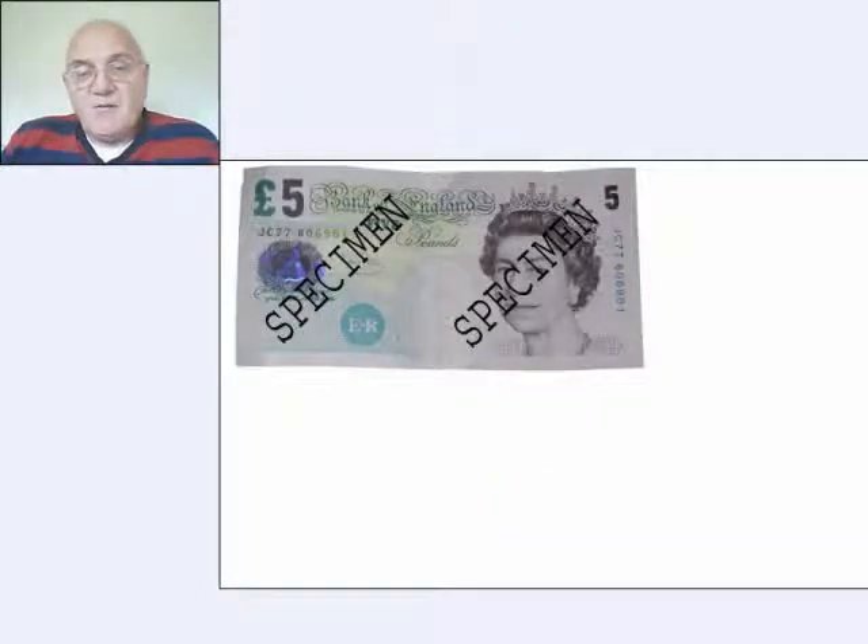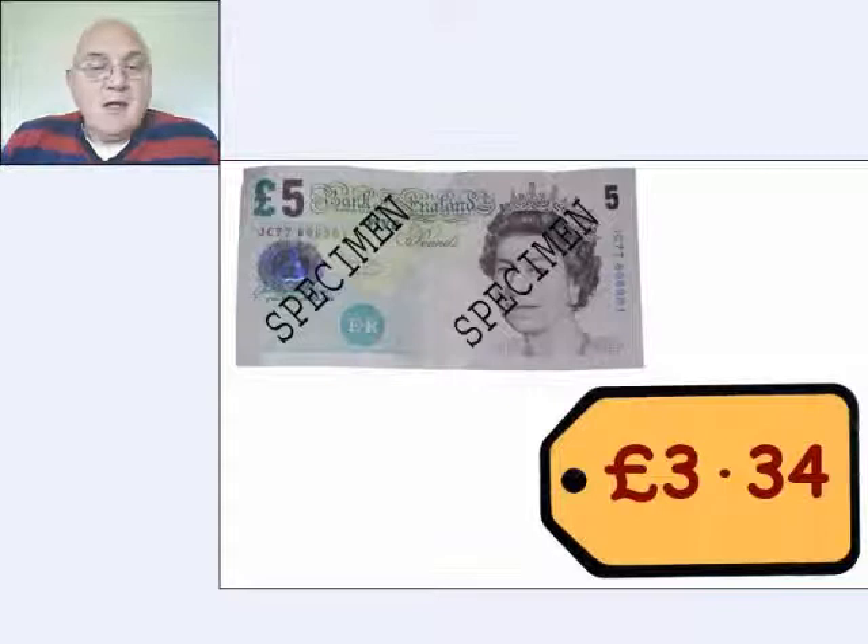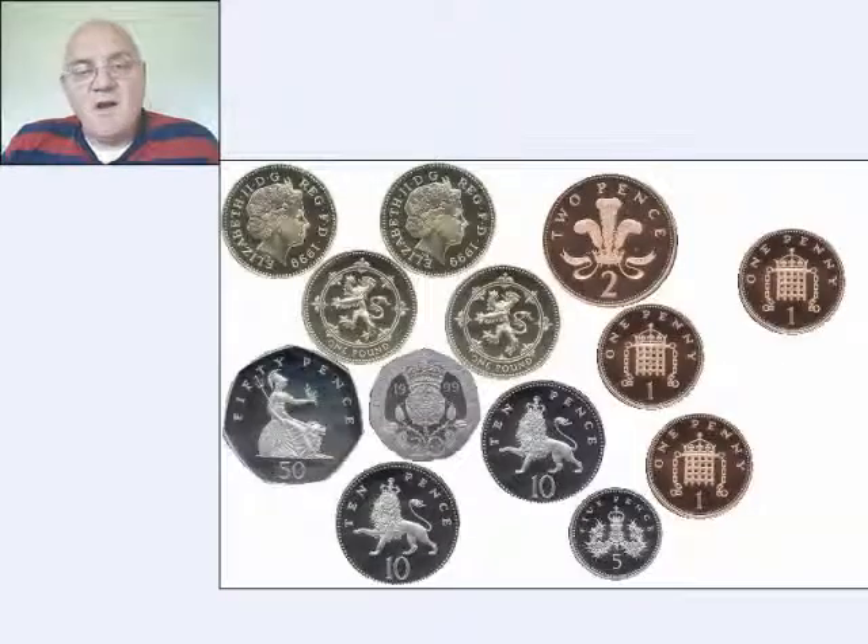First things first, five pounds can buy you various things. And here we've got a price tag for three pounds thirty-four. To do a subtraction for some people is very difficult. But if you consider that five pounds would be a load of change like this, that would be easy. You'd just take out three pounds thirty-four from the change that you've got.